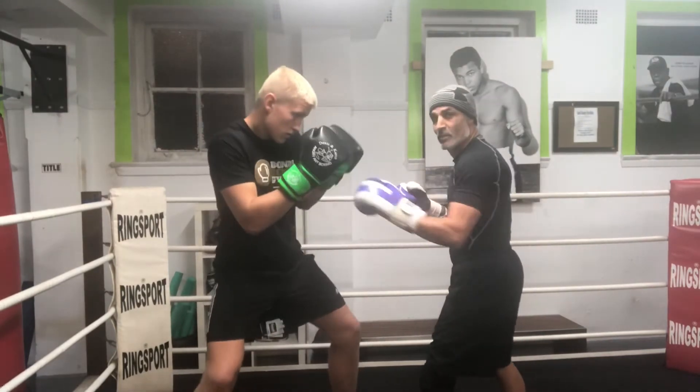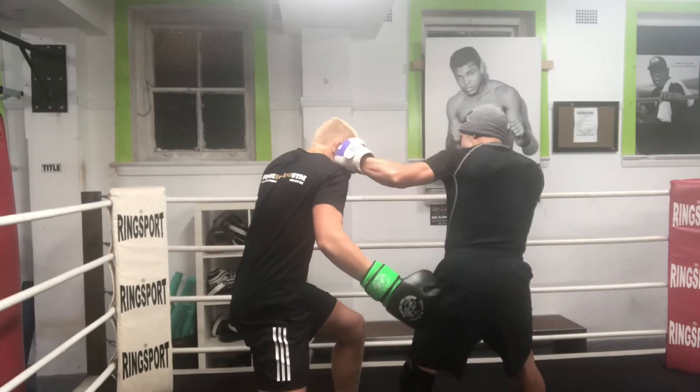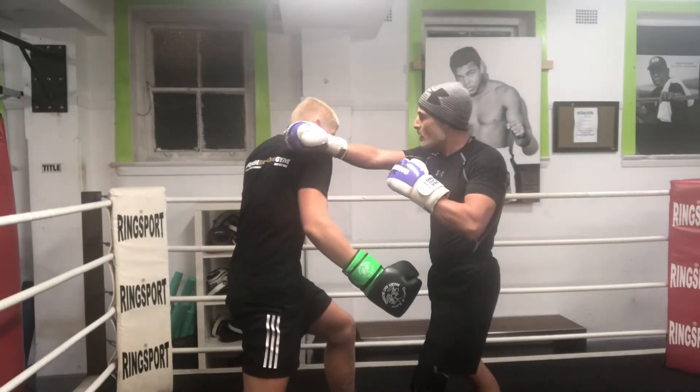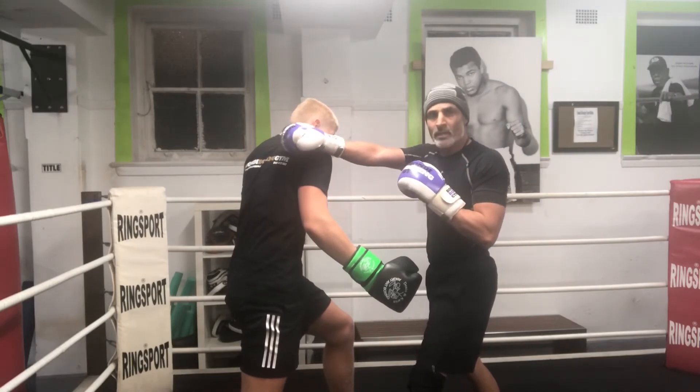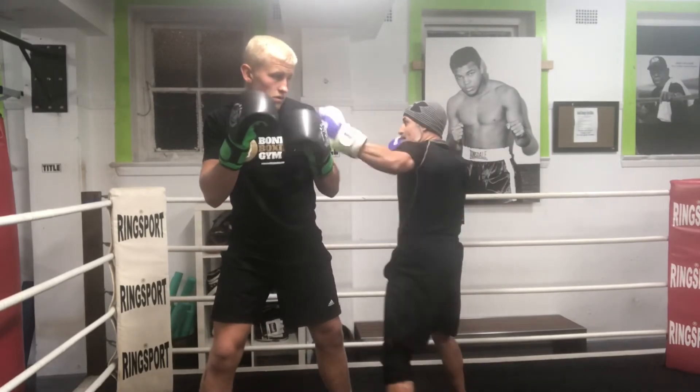So if Lucas decides to finish low with the right rip, I catch it, block it on the elbow, I start high, shoot the body and whatever I want. Now if Lucas decides to finish high, I can roll the hook and throw the body shots and come back upstairs.